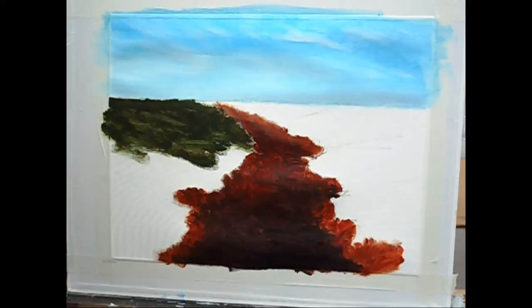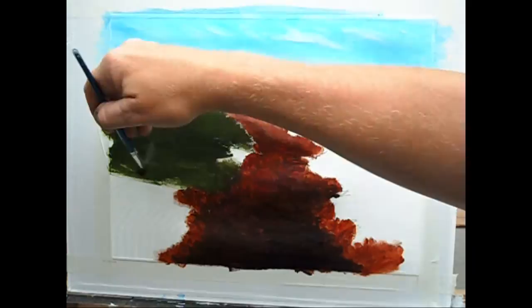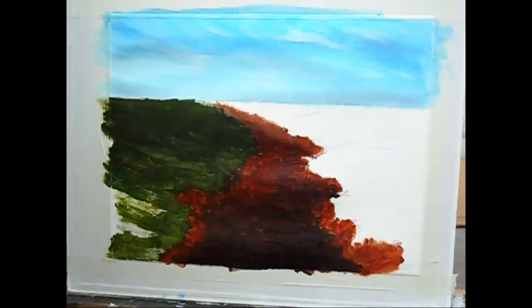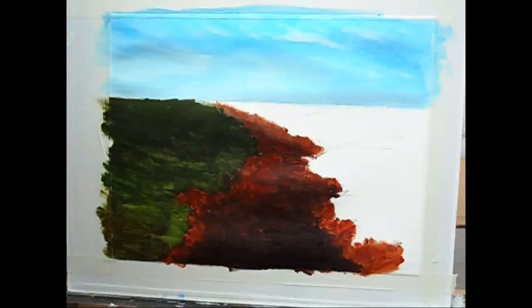I'm using the mix fairly thick and stiff here, scrubbing it in. I've decided to get a little bit of cadmium light yellow and add a touch of that to the mix we made, just to lighten the grass slightly and get a bit of texture. Mix a little bit of brown with it at certain times — nobody's grass is always green, as you know.